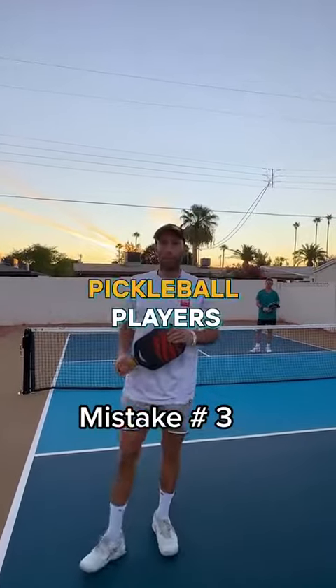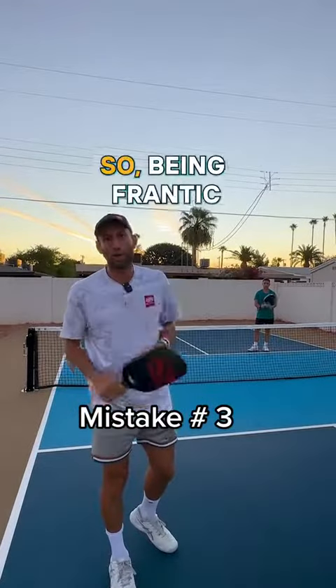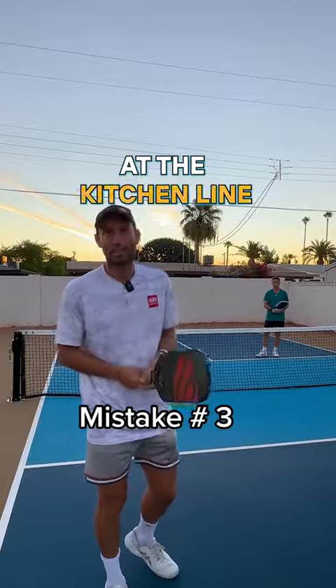This is 10 mistakes beginner pickleball players make, part three. The mistake is being frantic at the kitchen line when dinking.